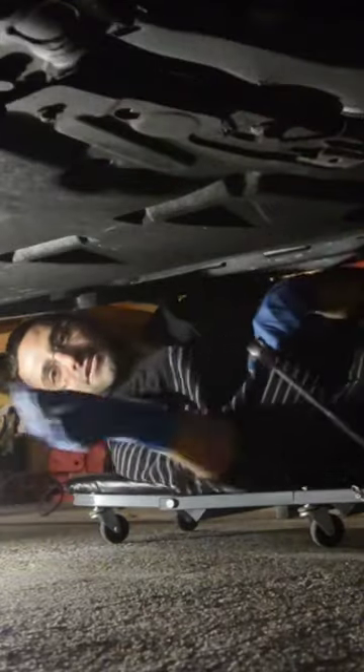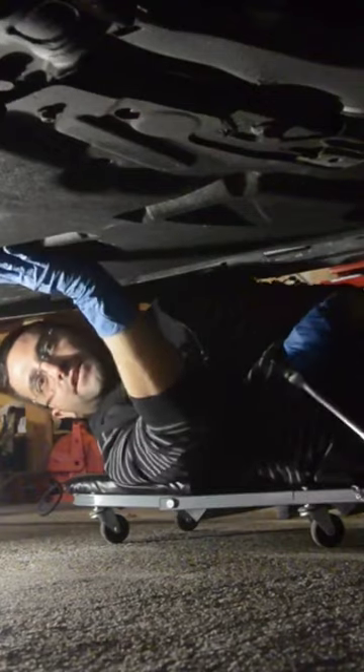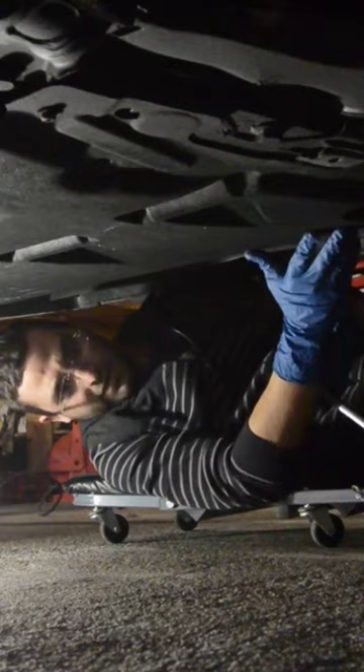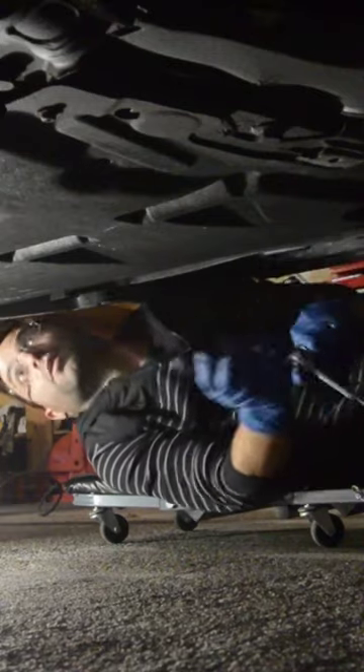Step one: under here you'll see there's a pan protecting the undercarriage of the vehicle, so we're going to go ahead and just pull this down.